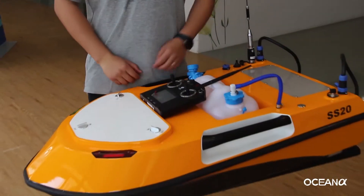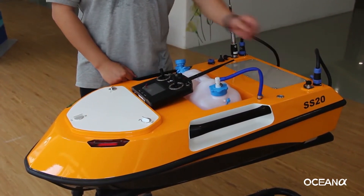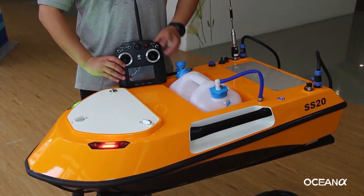Test the USV after installation is done. Turn on the USV. Turn on the remote controller.